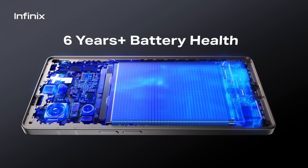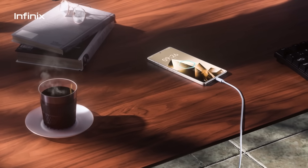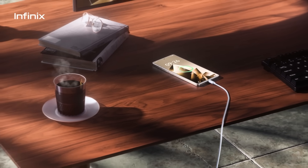Featuring 100-watt multi-speed all-around fast charge technology, power up to 100% before your coffee cools.